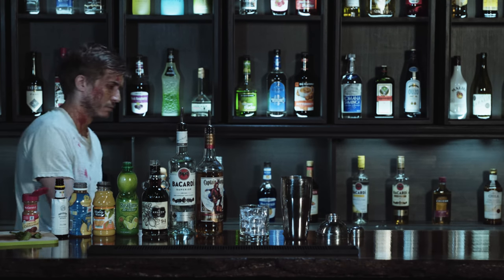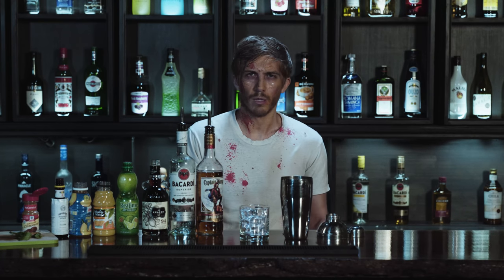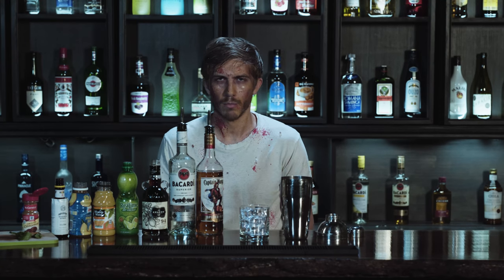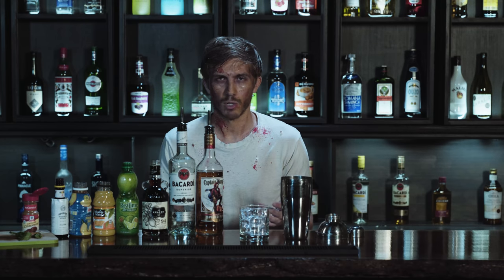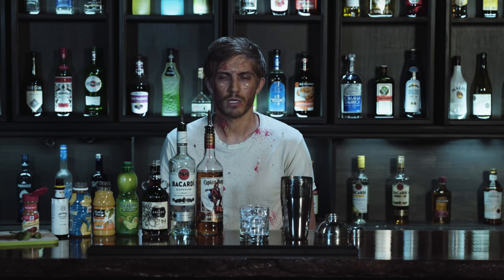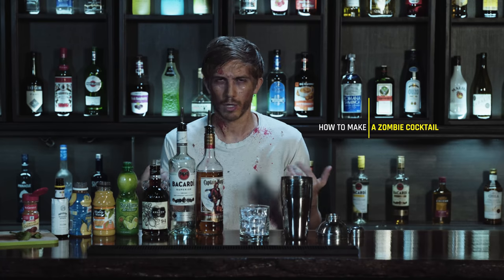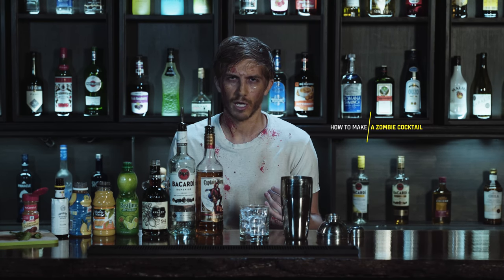My name is Brian and I'm a zombie, as you may be able to tell from my decomposing flesh. But I'm not just a zombie — sure, I enjoy eating the flesh of the living just as much as the next guy, but I also enjoy glass blowing, cocktails, and my favorite show on AMC is actually Breaking Bad, not The Walking Dead like you might expect. There's a lot that goes into this guy, and a lot that goes into the cocktail I'm going to show you how to make today: the Zombie.